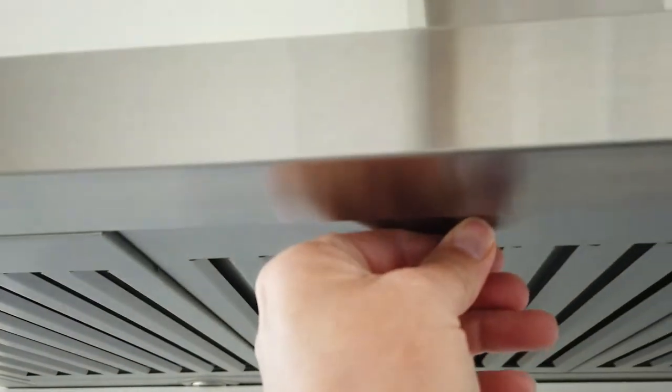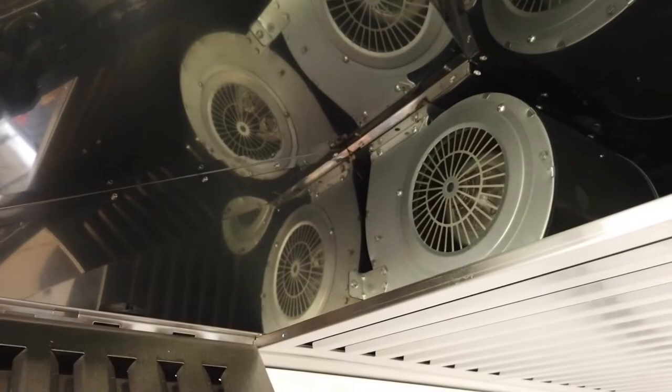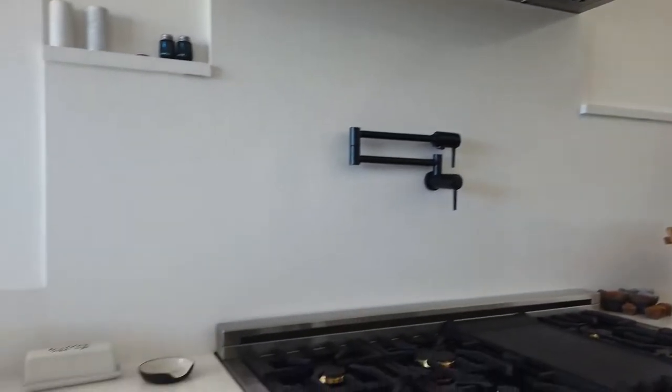There's built-in LED lighting, a high-performance 400 CFM four-speed motor, and durable construction with a modern design. The motor features a lifetime warranty. It's made of 430-grade stainless steel and is rust- and corrosion-resistant.